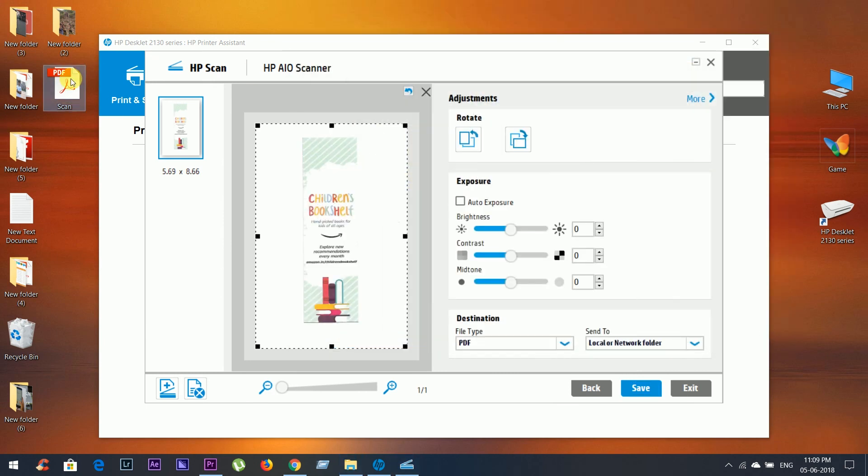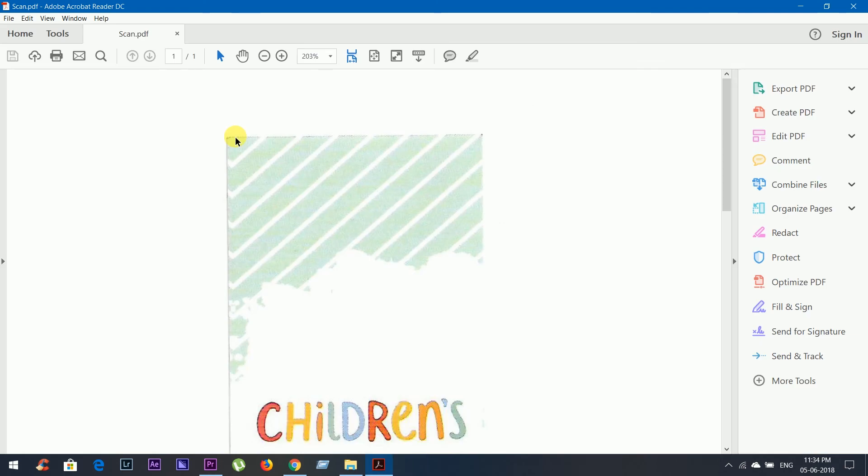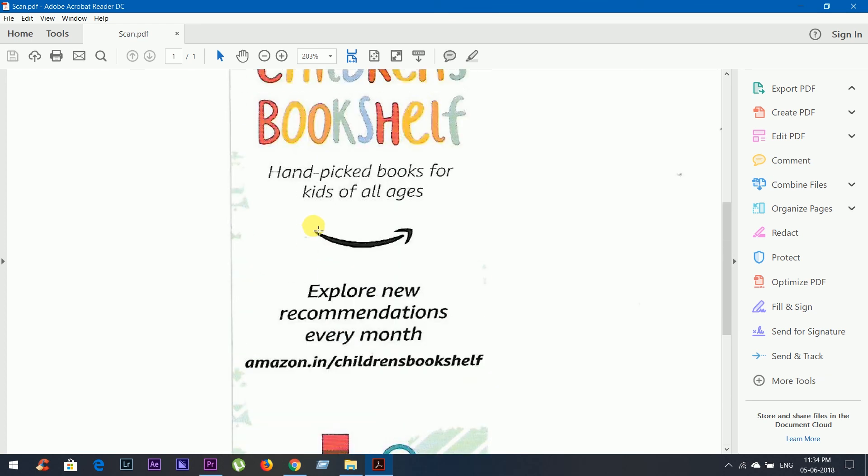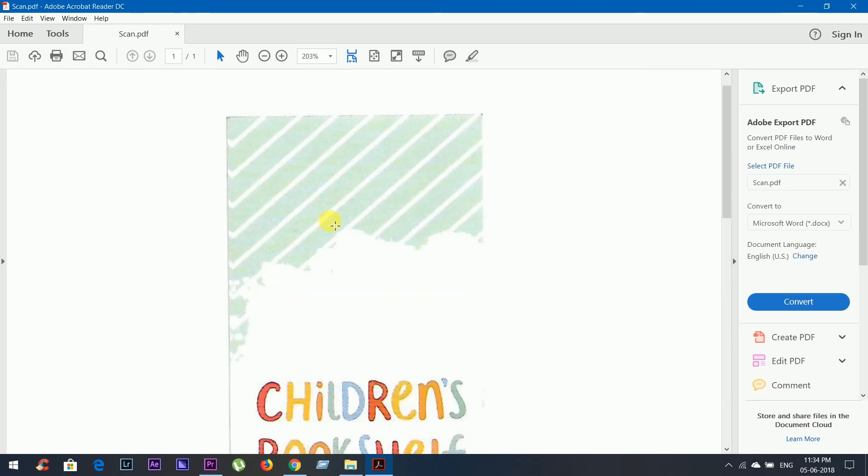This is the PDF file. And this is how to scan and how to check the cartridge level in the HP 2130 series printer. Thanks for watching.